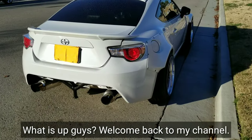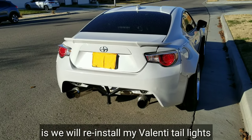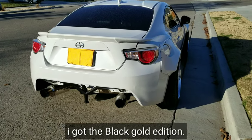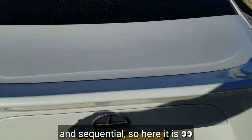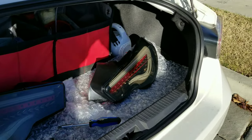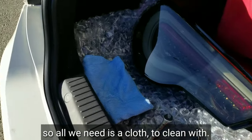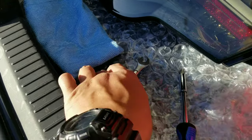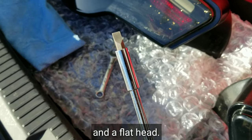What is up guys, welcome back to my channel. So what we're going to do today is we'll reinstall my Valenti taillights. I got the black gold edition and the sequential. All you need is a cloth to clean with, a 5/16 wrench, and a flathead.